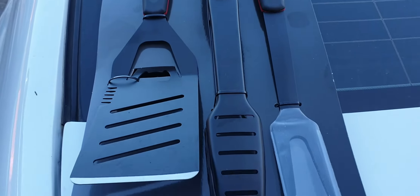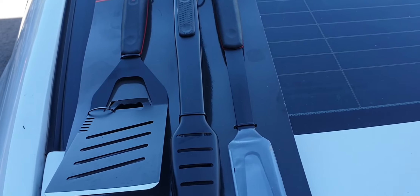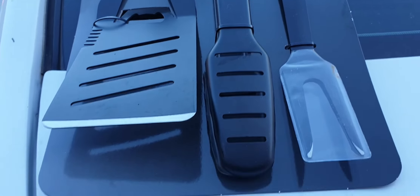We'll see how we go with this one. I hope this video works out because it's actually quite bright outside. So we've got a spatula, we've got a pair of tongs, and we've got a fork.